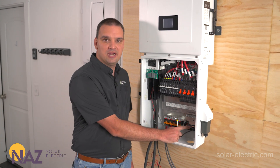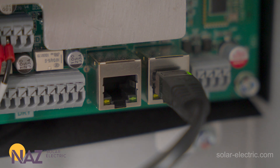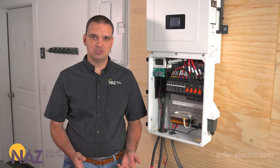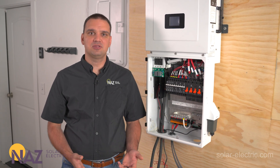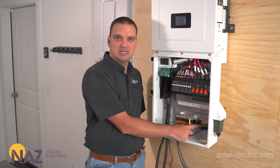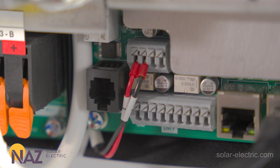Here we have our external CTs. This port is to monitor loads that are before the inverter — so between our grid meter and our inverter we can have large AC loads that aren't essential during an outage. During day-to-day operations this inverter can offset those loads, reducing our usage from the grid. We also have various other inputs and outputs, including one for the generator so we can start and stop it based on state of charge.